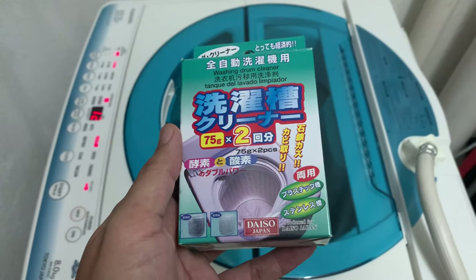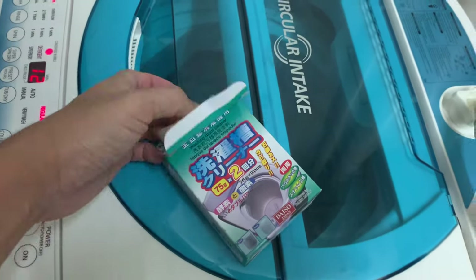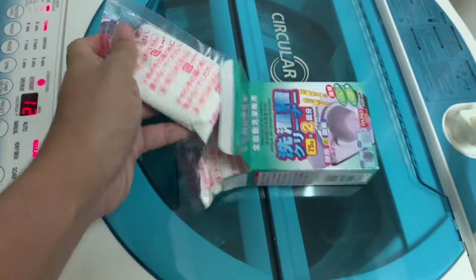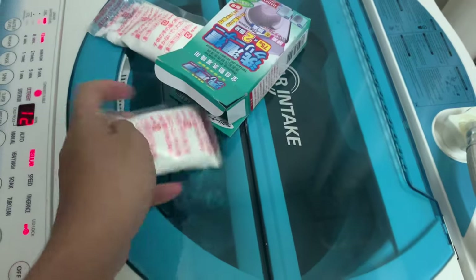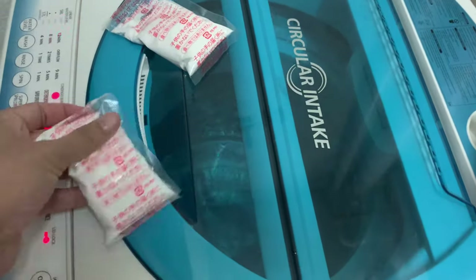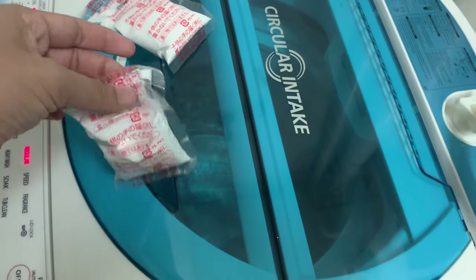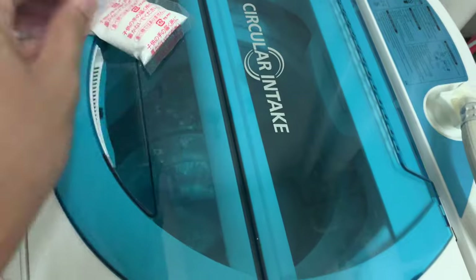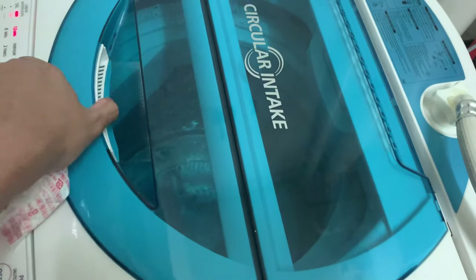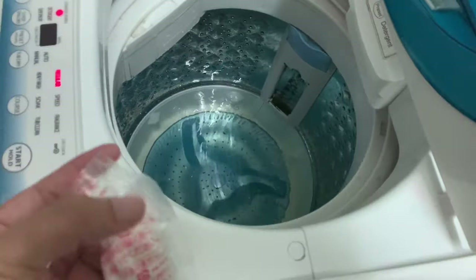So here we go, my very first time using this stuff. I try to open the box — each box comes with 2 packages. It looks like a powder. It's quite difficult for me to record this because on one hand I'm holding the camera, and on the other hand I'm trying to open the package. I'll do my very best to show you guys.